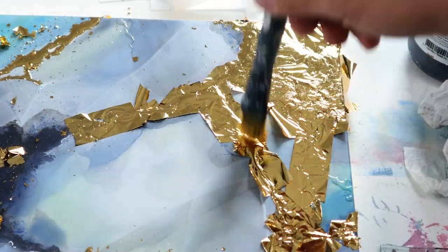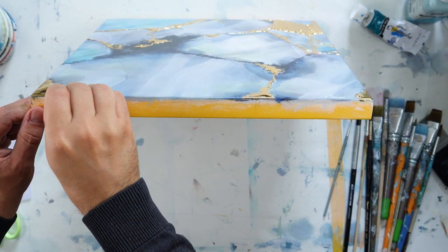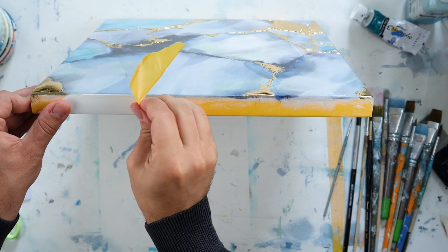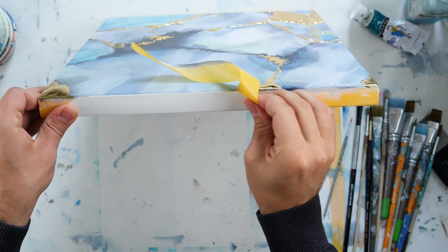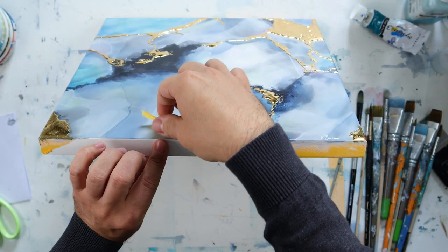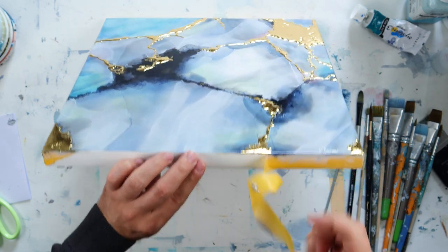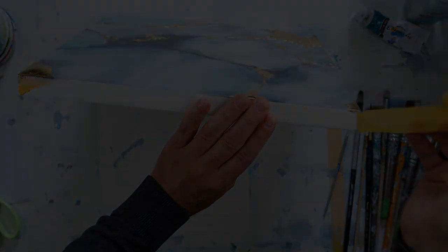Now I will use a really soft brush to remove all the excess gold. Now that my varnish is dry I will remove my tape to have clear, clean edges. Basically my piece is done — I'll show you the result now.